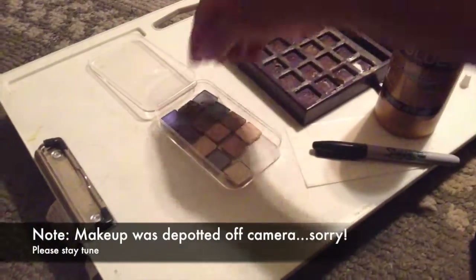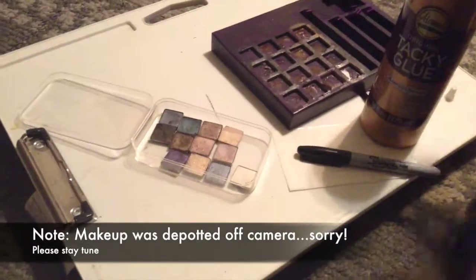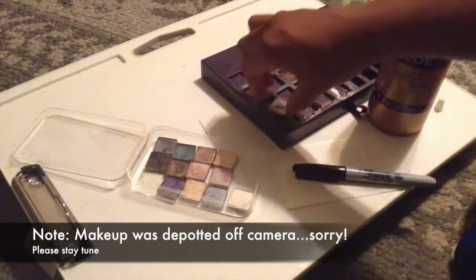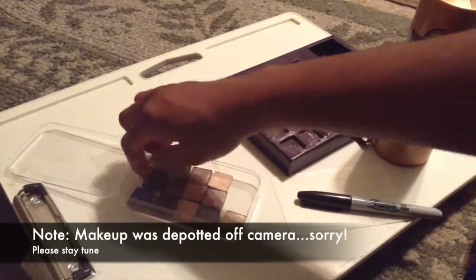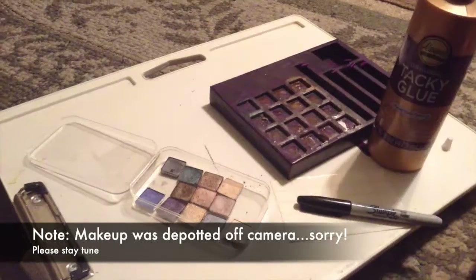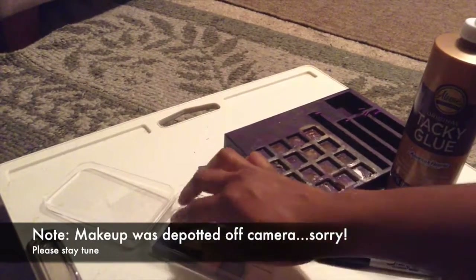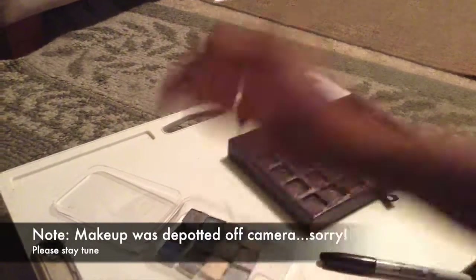First things first, you will have to grab your tacky glue. I use the tacky glue because I fully recommend it — it sticks to any surface and whatever you glue it on, it will not fall off. I'm taking each eyeshadow pod and gluing the bottom of the eyeshadow pods, then carefully placing them inside my iPod case, or any case you have.